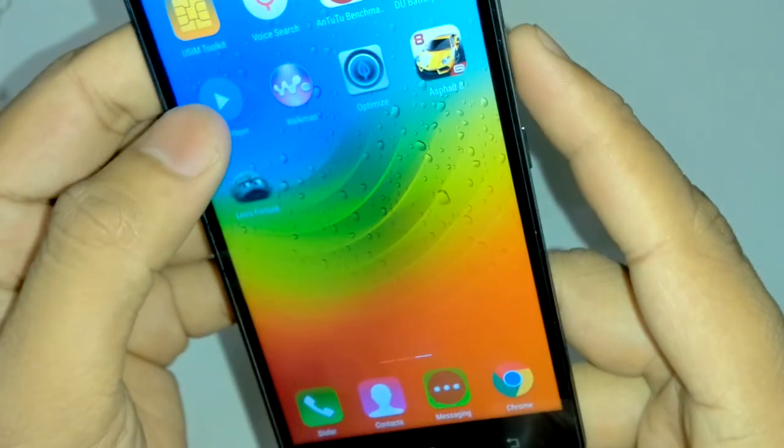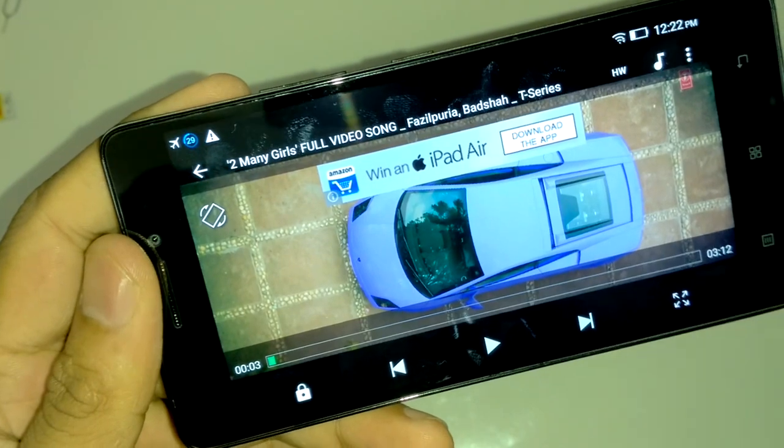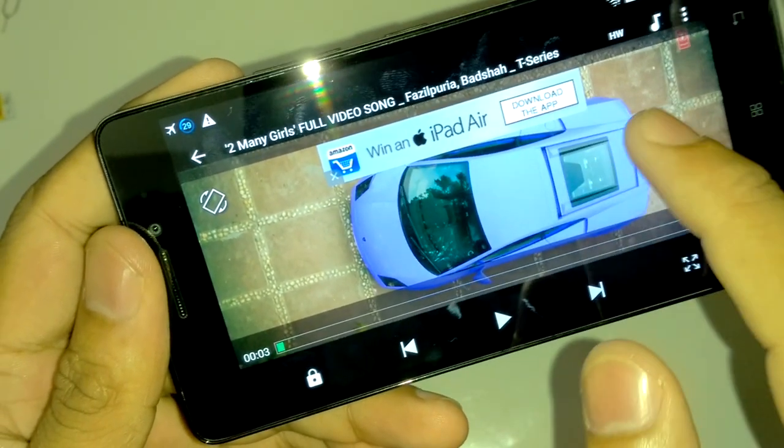I'll quickly show some video songs as well. I will be quickly moving and skipping video frames because of YouTube copyright issues — I won't be able to play more than two to three seconds of one portion of a song.